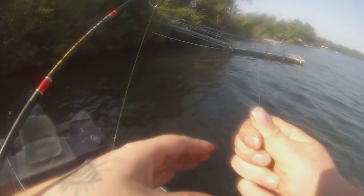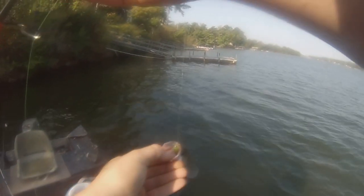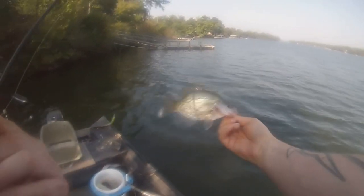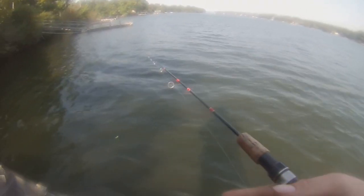A couple casts later and look at that guys! Straight-up choked the Crappie Man Jig in the ugly green. He's not a freaking slab donkey but he definitely helped the limit — nine more to go. Nice little fish. The wind's starting to pick up, a little annoying, hard to stay on the spot, but it is what it is — that's fishing. Another eight-incher.